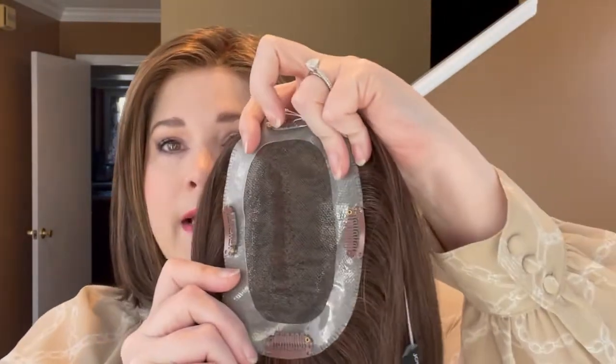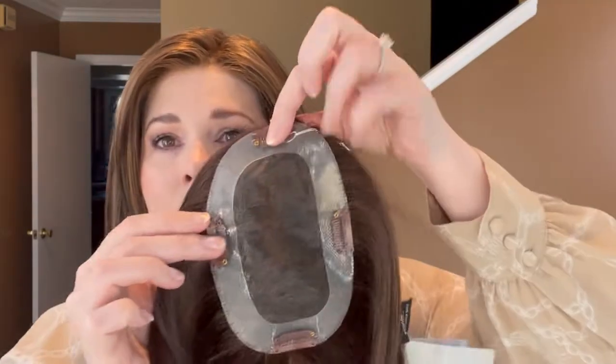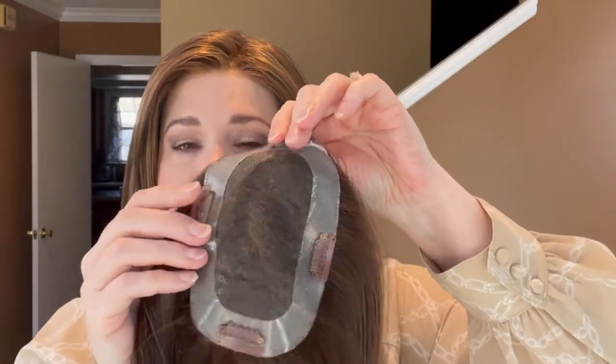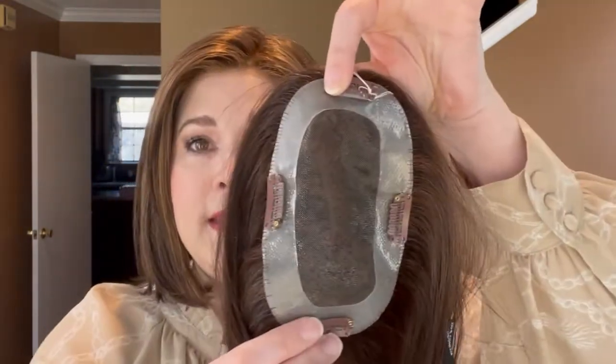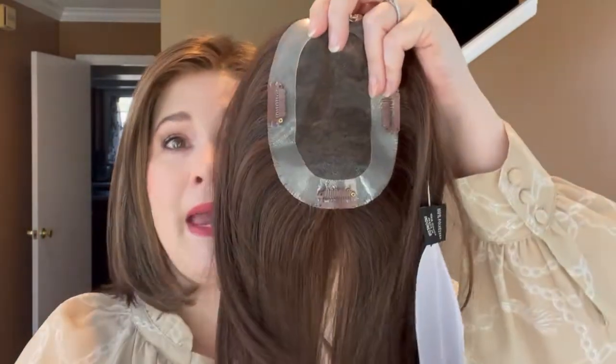On the inside, this is a full mono top, and then you have a PU perimeter that's going to help grip your hair — so if you want to use any tape you could do that. There are four pressure-sensitive clips. Moving it around, you can really see it looks just like your scalp with that mono top. The base is four by five and a half inches. This topper is good for beginning to medium stages of hair loss — it's not made to cover your entire head, so just be aware of that.